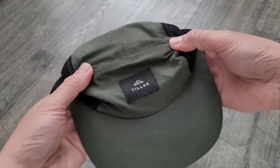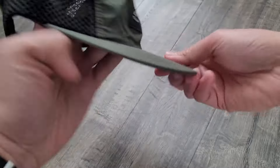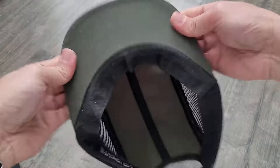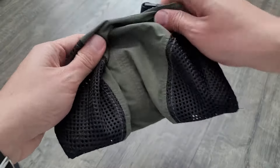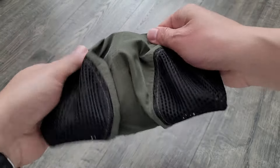This is a nylon hat. I do like the six panel design — it keeps it a little bit more streamlined. The bill is nice and stiff. It packs up really easily, you just fold it down. I think it's 1.4 ounces — that's how light it is.